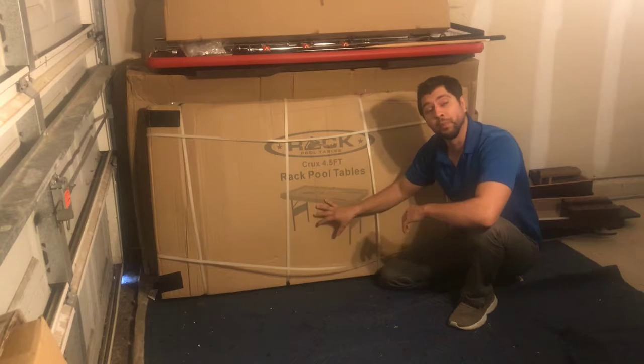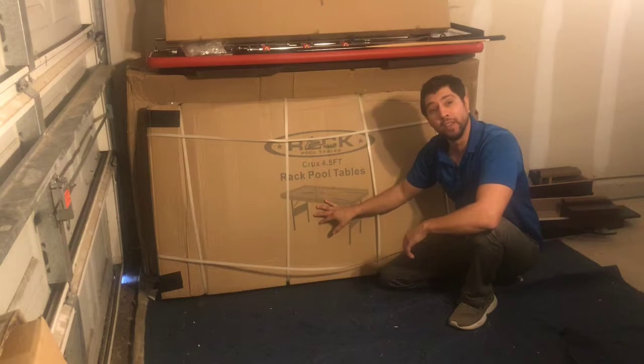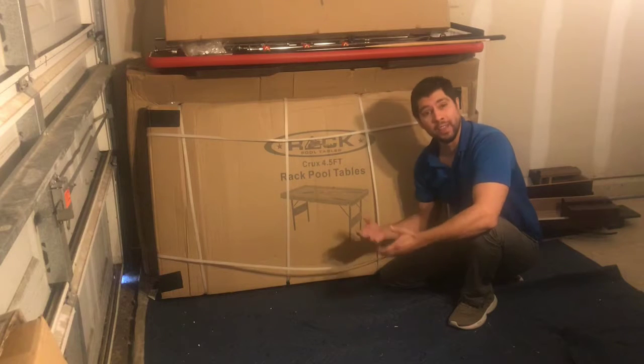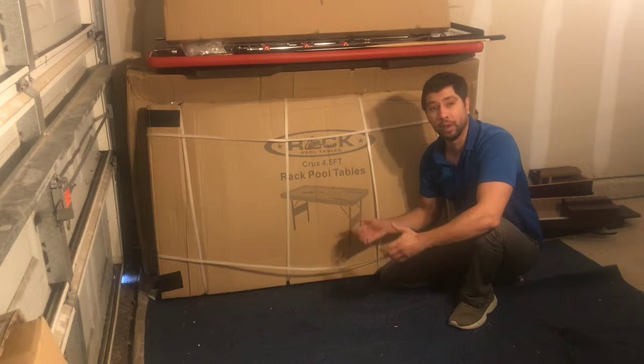The first thing you want to do is open your box and take a look at your contents. Then lay each piece out onto your floor individually. If you're assembling your pool table on a hard surface, I do recommend you lay down a large blanket or a large piece of cardboard so that we don't damage our pool table during the assembly process.